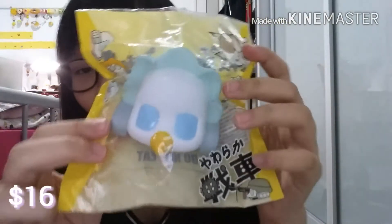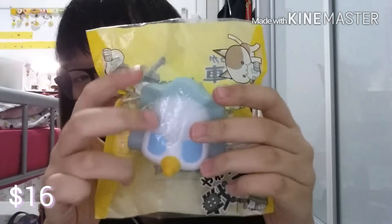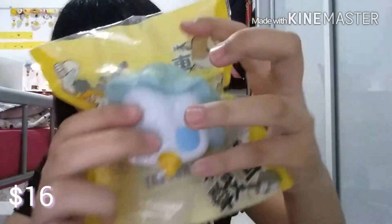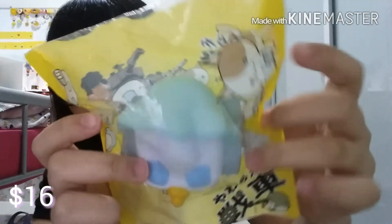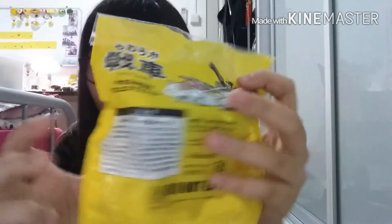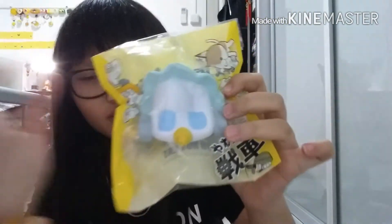For $16, I've got this iBloom baby paper. It's very squashy, oh my god. For $16 only — it's so cheap.